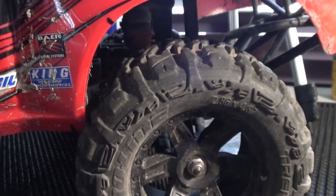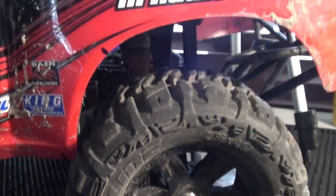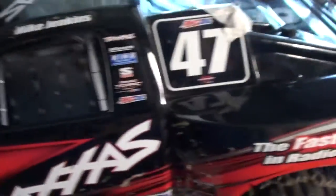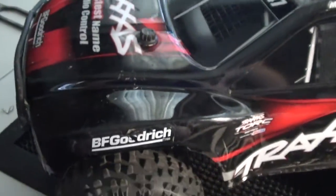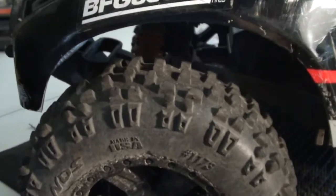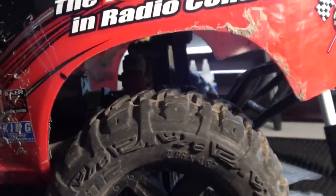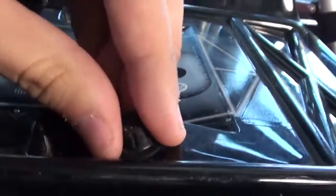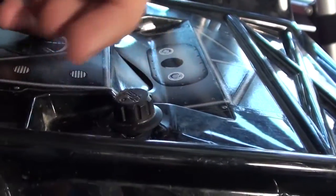What's up guys, Vlad Sly here and today I'm bringing you a quick video showing you how to mount a short course body with 2.8 inch tires such as the Badlands and Trenchers. I got the Proline extended body mount kit with the secure lock caps so they just secure on and off.